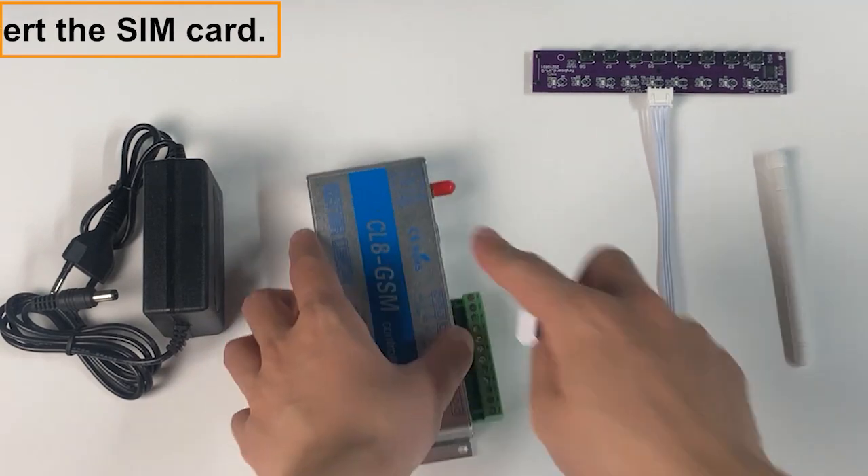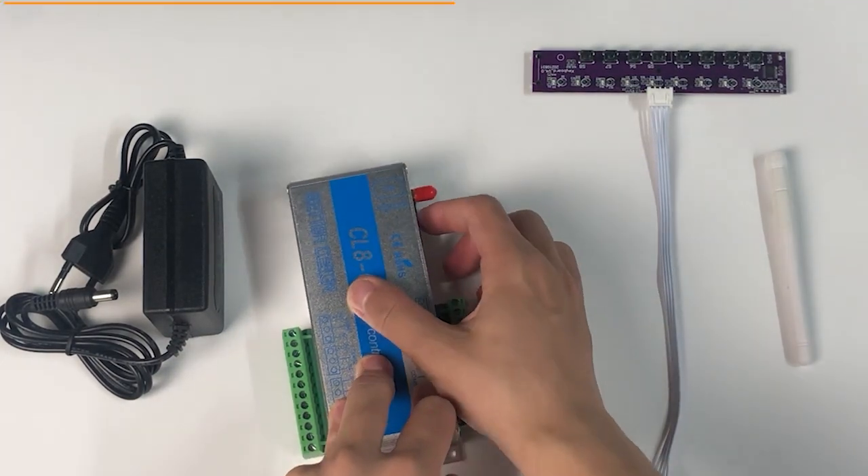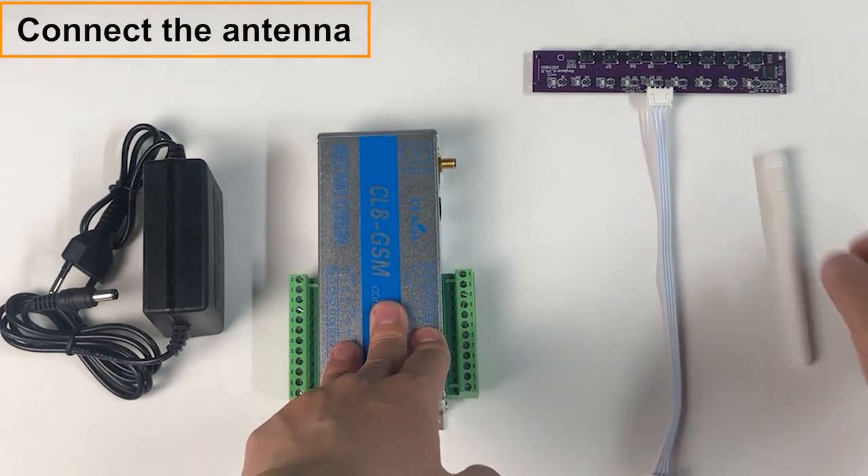Insert the SIM card. Please pay attention to the direction of the SIM card when inserting it. Then connect the antenna.